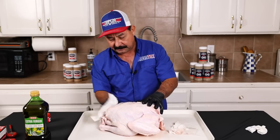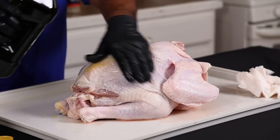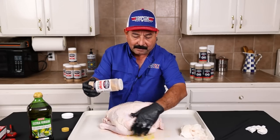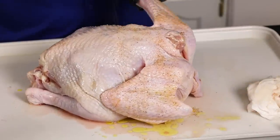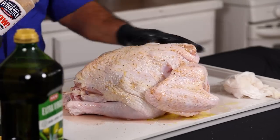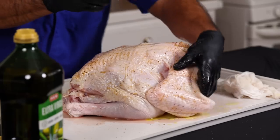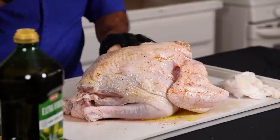We're going to dry this turkey with some paper towels, use a little bit of olive oil — you can use butter or margarine, whatever oil you want — spread it out nice and even. We're going to make sure we get it on the back side of the wings and on the bottom of the turkey too. Then we're going to put a little bit of WOW rub and some paprika and rub that all around so we get a nice pretty color on our turkey.